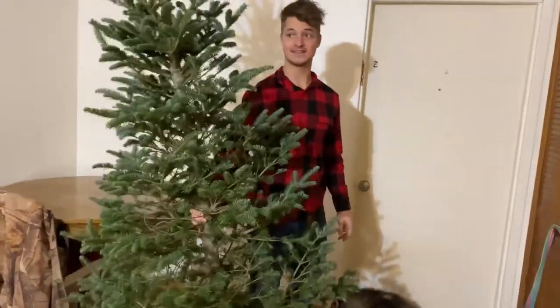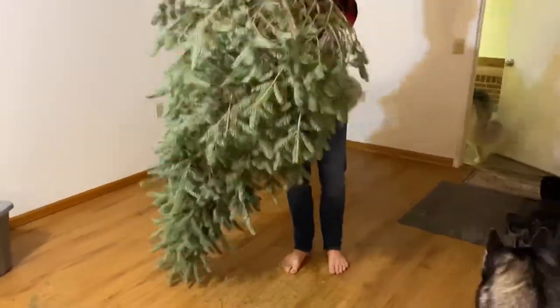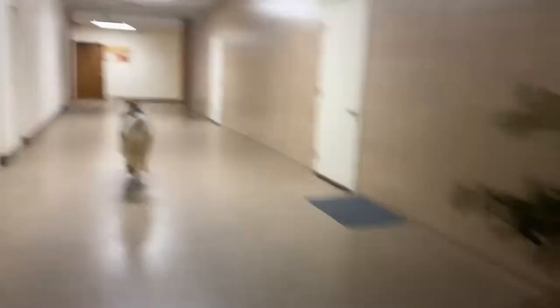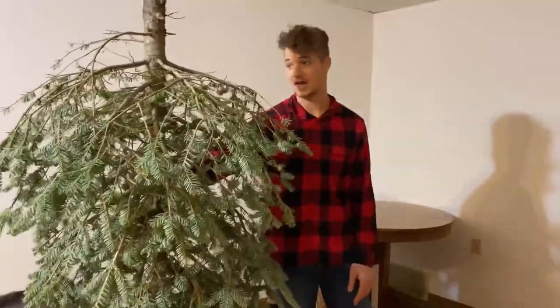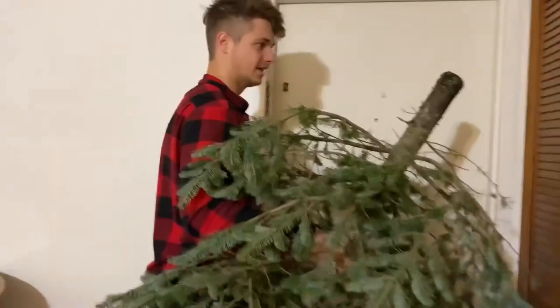This is bad. This thing is literally like 15 pounds. I'm just going to shake it because it's going to go all over the hallway. I have a thing against getting fake trees, but buddy, we're not cut out for this. We don't deserve to have a real tree. There's more needles on the ground than there are on the tree. I had this thing for like three weeks. It's raining needles. I'm sorry we ruined your birthday, Jesus.